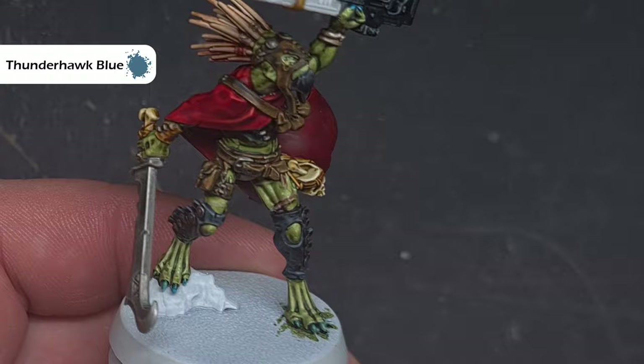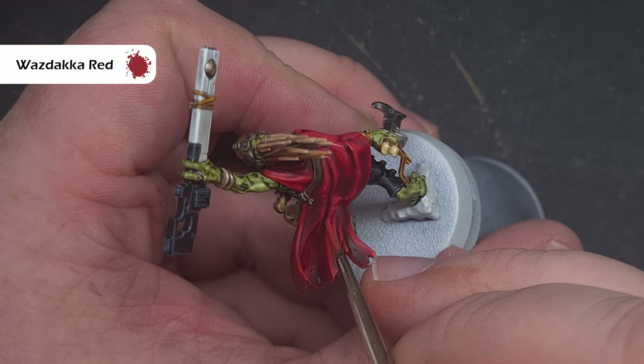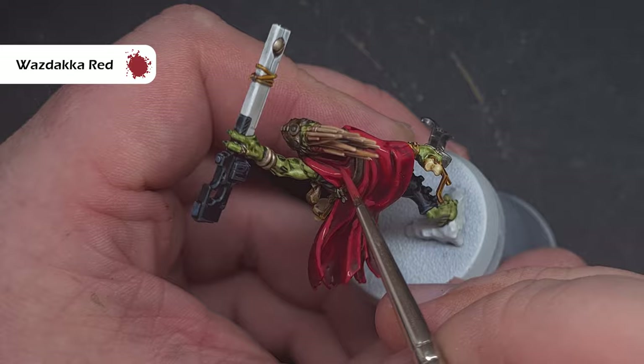I want the red cloak to look quite worn, so I'm going to take a fairly desaturated red — Wazdakka Red — and stipple this all over those areas we'd normally highlight. Just take your time with this, make sure your paint is thin, and if you want to use an old brush that might help as well. We're just looking to stab lots of little dots across the red cloak.